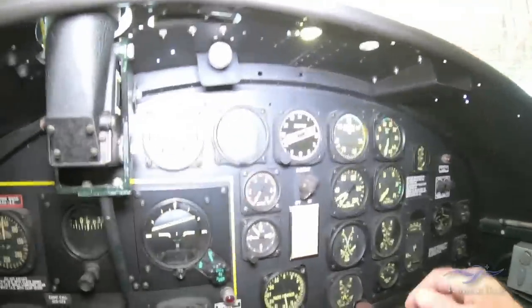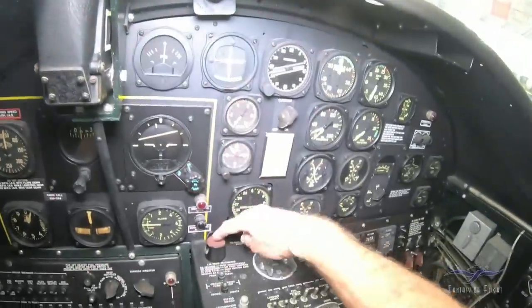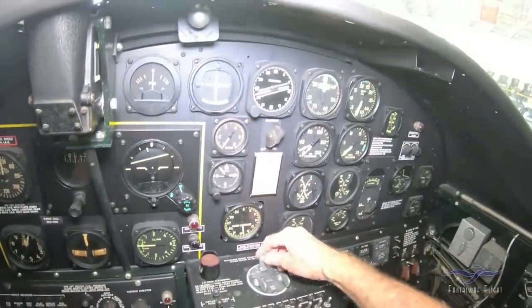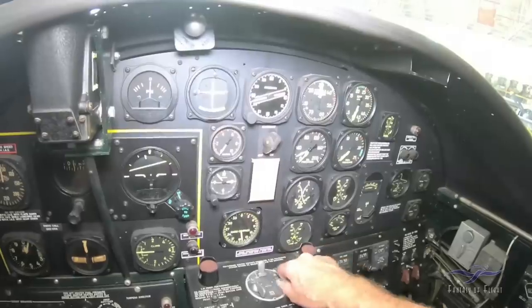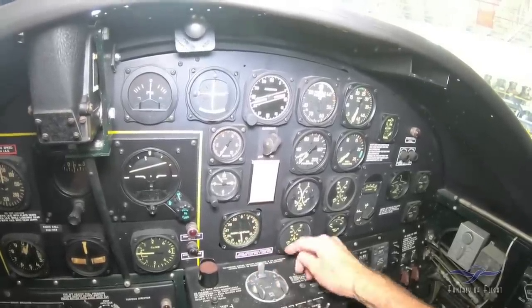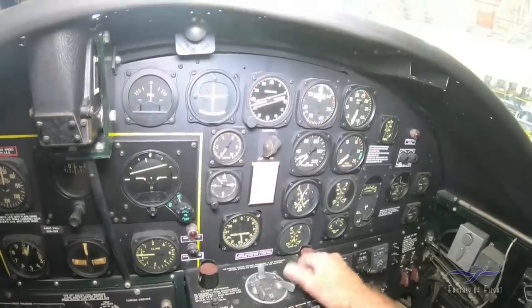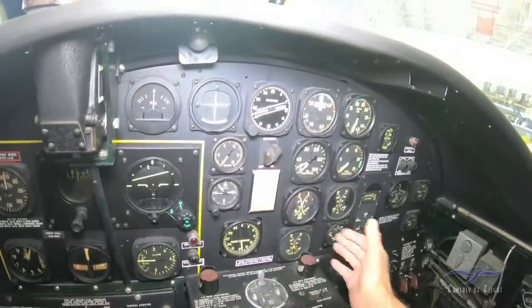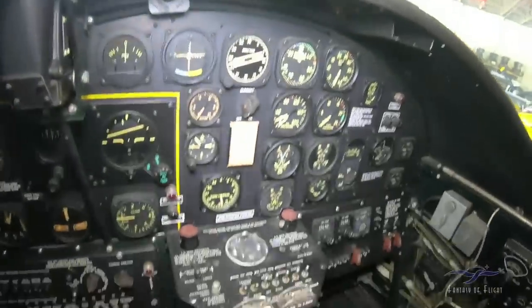Radio compass. These are the feathering switches — left engine, right engine. Here we've got the mags. The master switch has to be on for these to work. So that's the right engine, left engine. You've got left mag, right mag, both — so you would fly on both. If for some reason you wanted to shut them all off really quickly, you could do that.